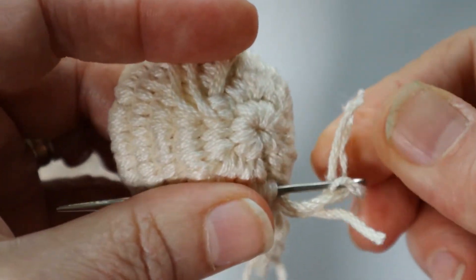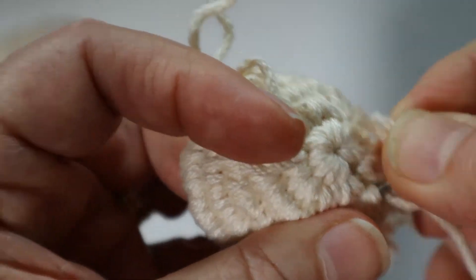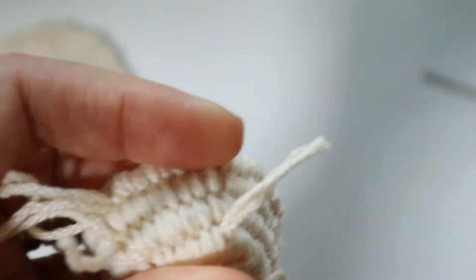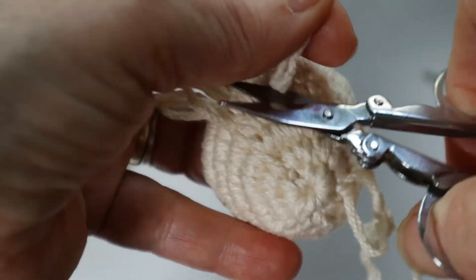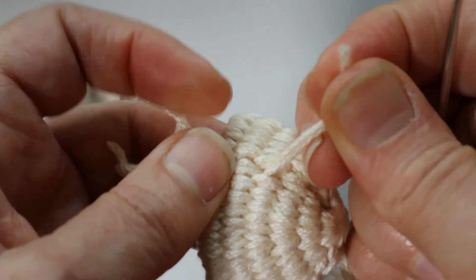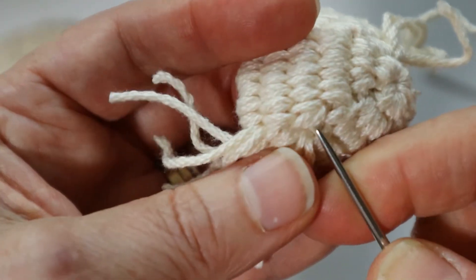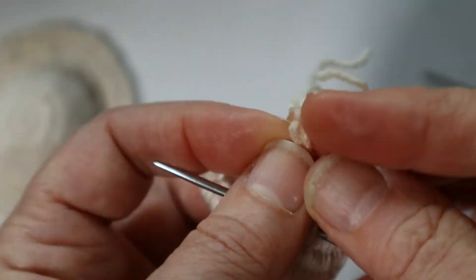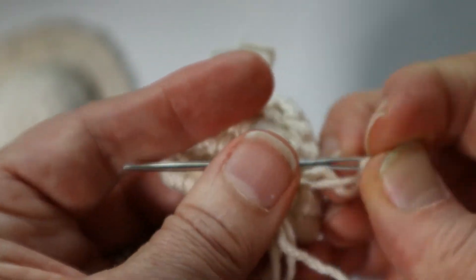Once I've woven all these ends in I will turn it right side out again. I also wanted to show you that if you wove two of the crowns or hat tops and sewed them together, it would be a ball — you could just stuff it and sew those together and you would have a woven ball.